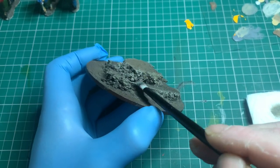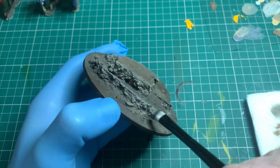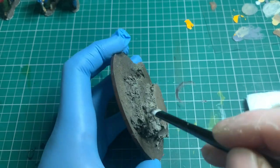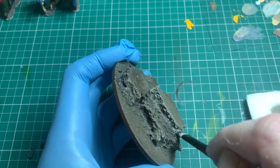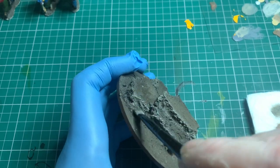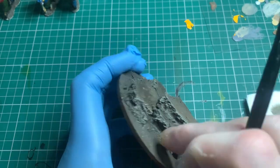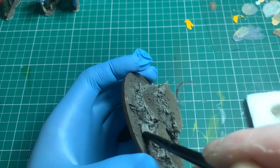Once the wash is dry, I've gone back in with the grey and pale sand. All I'm doing is touching up all the rock features. You can go around the entire model and pick them all out - you don't have to do the soil or mud because it'll be covered by the flocking stage which is up next. This way it just helps the rock features pop a little bit more.